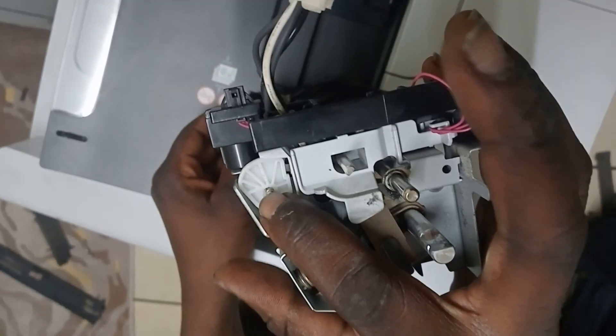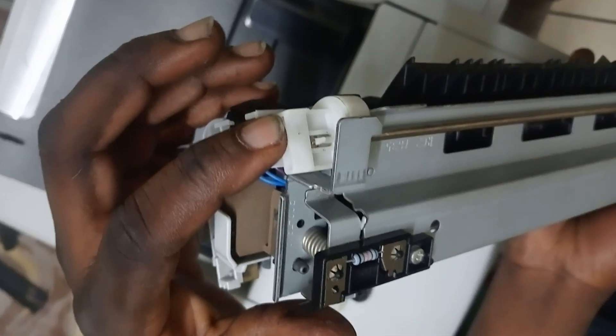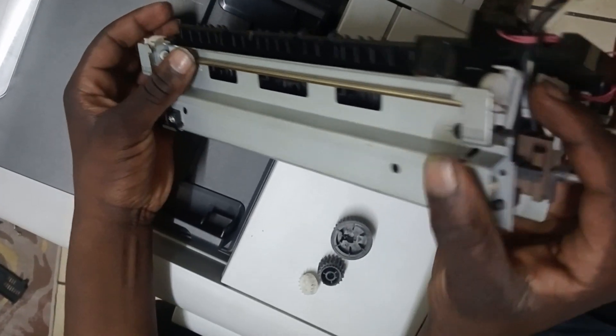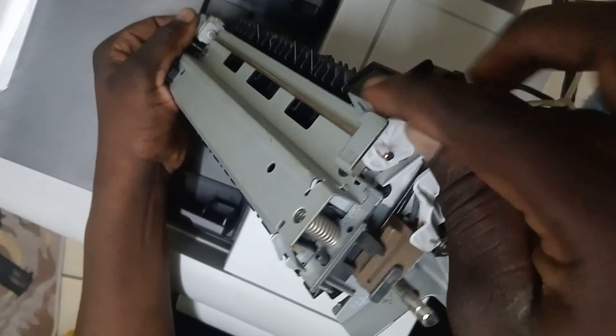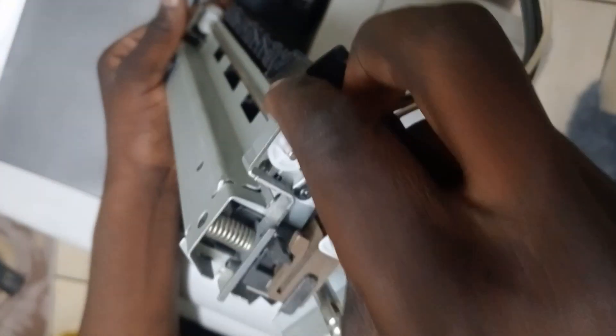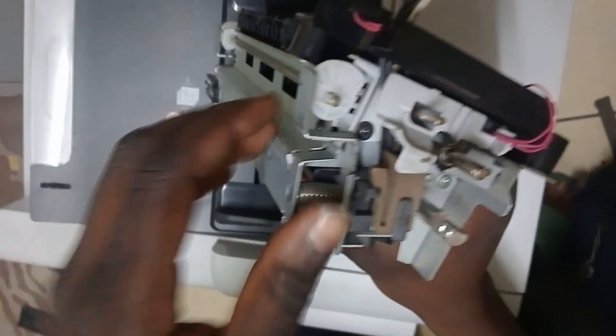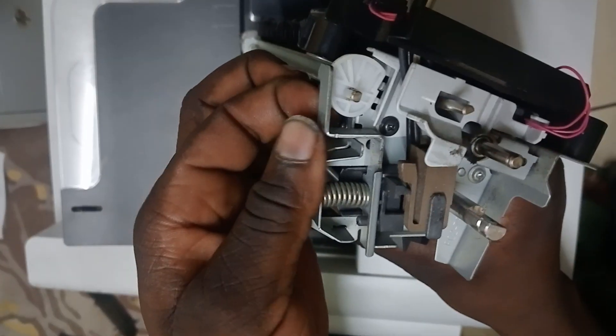This one is attached on the other side with this metal in between. So you want to take it out carefully whilst holding it on there.